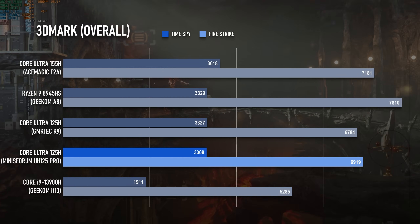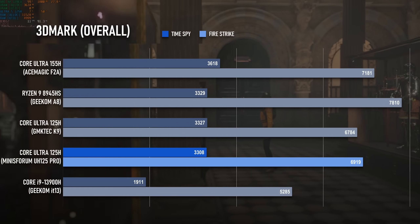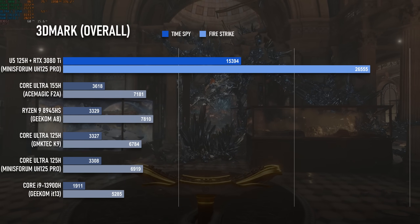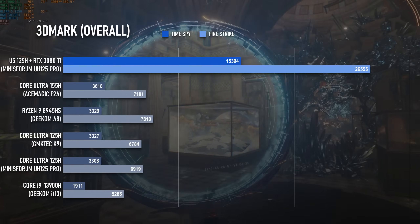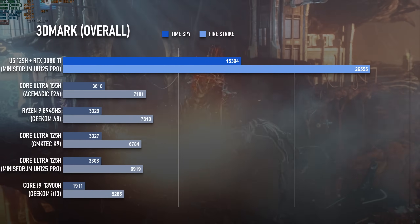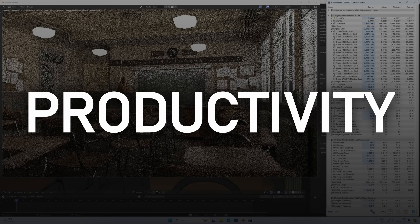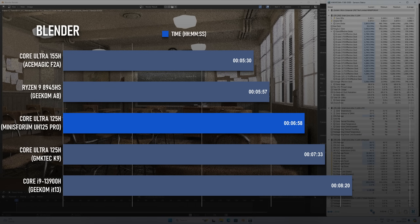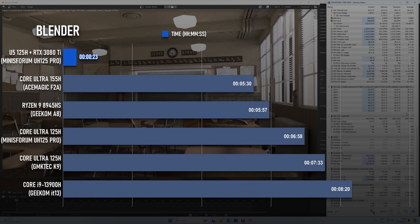In the 3DMark tests I include results from both integrated and external graphics. The iGPU does fine in Time Spy, competing with the Radeon 780M. The 3080 Ti scores a GPU score of 17.5K — a lot, but about 12% down from desktop results. In Fire Strike, the iGPU is a little more disappointing compared to the competition, and the GeForce loses a whopping 25-30% compared to the desktop Ryzen test. Blender's CUDA acceleration is one of the big selling points for NVIDIA GPUs, so I thought it would be interesting to compare: the 125H can complete the classroom render without a GPU in under 7 minutes — not quite Ryzen APU levels, but better than previous-gen mobile i9s. The 3080 Ti completes the same test in 23 seconds.